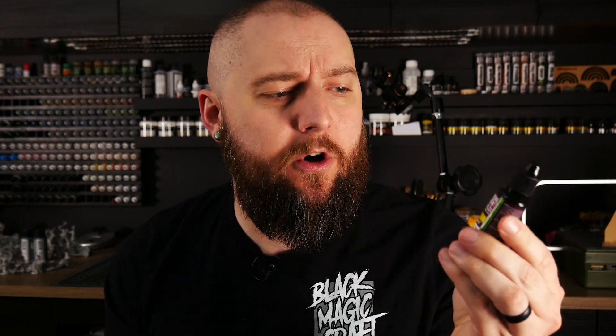On this Reviews Day Tuesday, I want to try out this UV resin from Green Stuff World. They sent me this stuff a little while ago. It's been sitting on my desk. I haven't tried it yet, but today I figured I'd finally test it out.